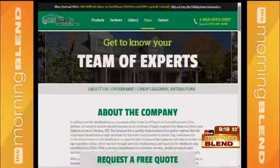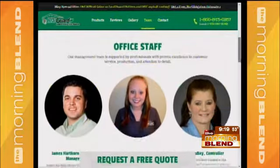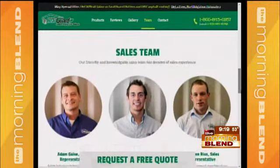Warranties? Yes — the lifetime no-clog guarantee is why everyone loves the Leafguard system. We're so confident it works that if it ever did clog, we would come out and clean it for you for free. We also have a lifetime workmanship guarantee, a paint and finish warranty, and snow and ice damage warranties as well.